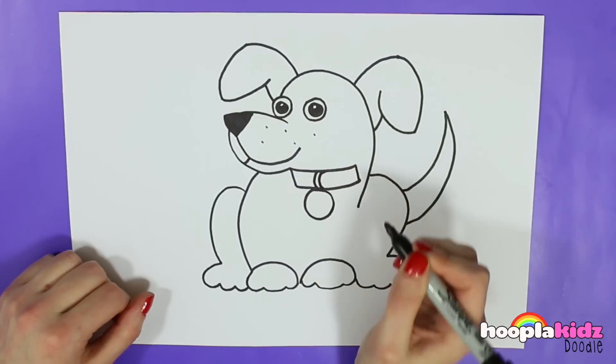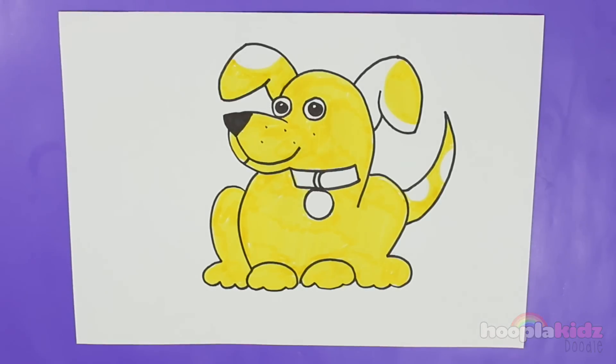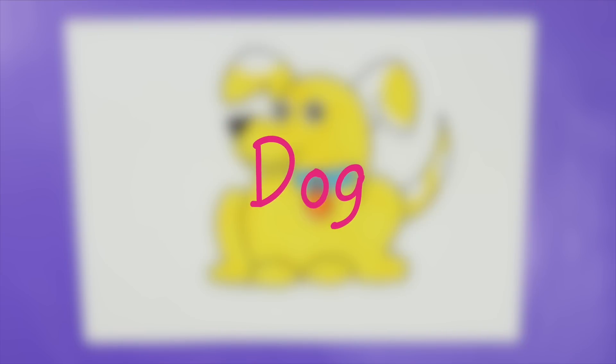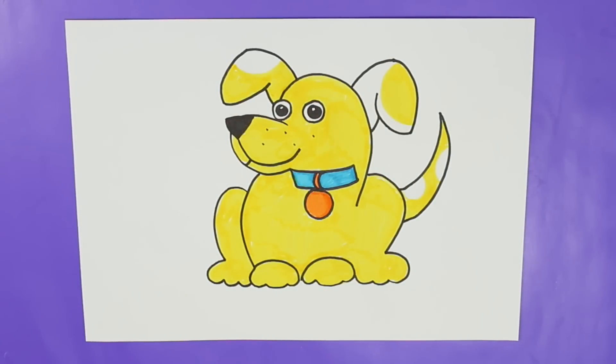And now we just have to colour him in any colour you like. He's nice and bright and happy. I hope you've enjoyed drawing your picture of a dog. We'd love to see it — please do post it on our Hoopla Kids Facebook page. And don't forget to subscribe to Hoopla Kids Doodle. I'll see you next time.